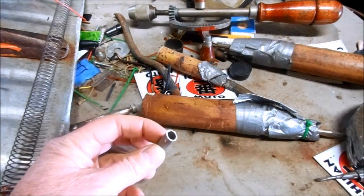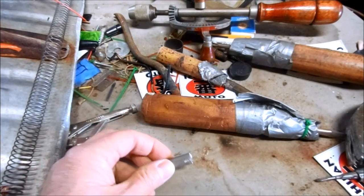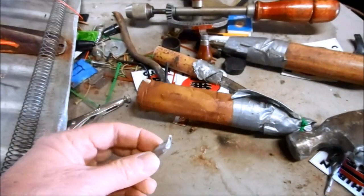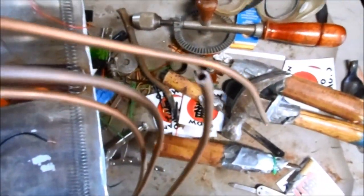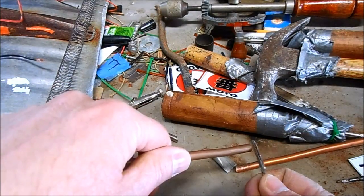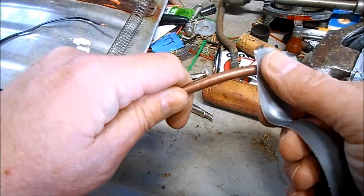I'm going to shape a fuel oil nozzle out of this piece of titanium piping, then use a copper hose to feed the fuel oil to my new nozzle, and install the fuel oil nozzle onto my piping.